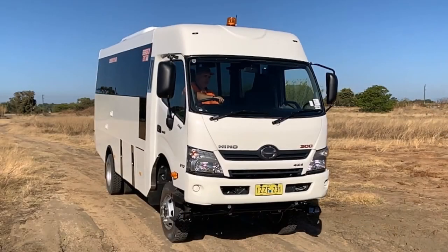With a history spanning over 60 years in building and repairing buses and coaches for the Australian market, Omnibus Services WA drew on this knowledge to produce Australia's first all-in-one off-road 4x4 bus.